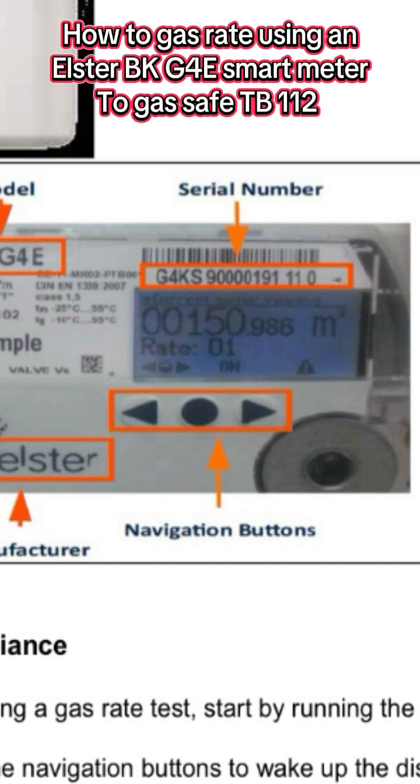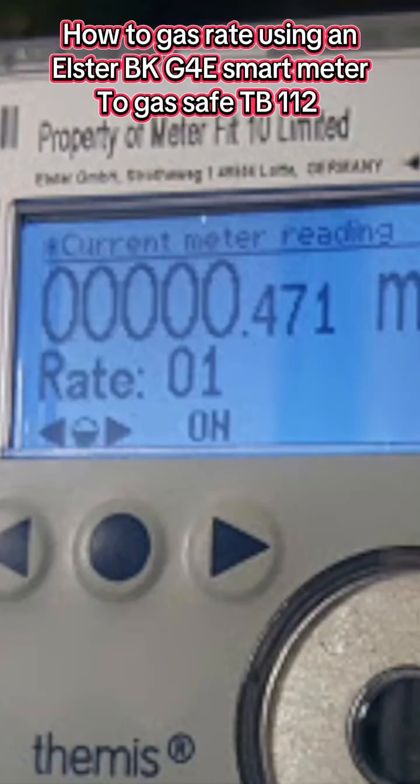After a short time the display will go blank again — this is to save the battery. After one minute and 30 seconds, as we near the end of the two-minute or 120-second test period, press any of the navigational buttons again to re-wake the display. We need to wait until we nearly get to the two minutes before we can take our final reading, so once we reach two minutes we stop the stopwatch and take our second reading.